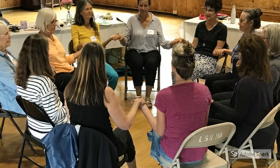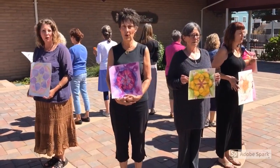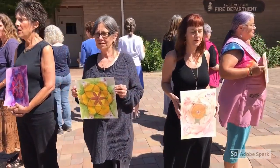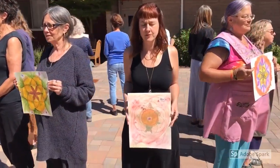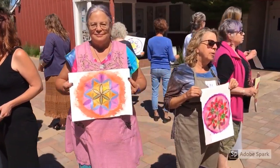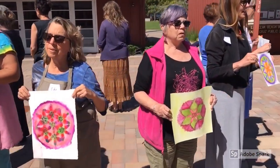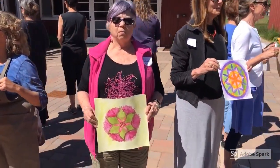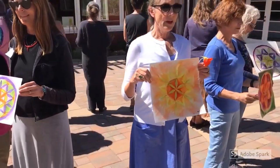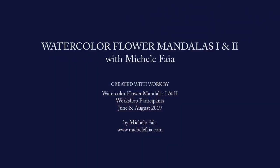We closed the day with a group circle, and together we chanted the oldest sound of creation in the universe: om. We'll see you next time.